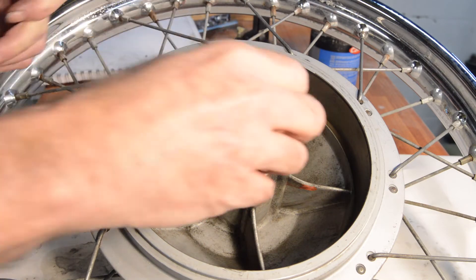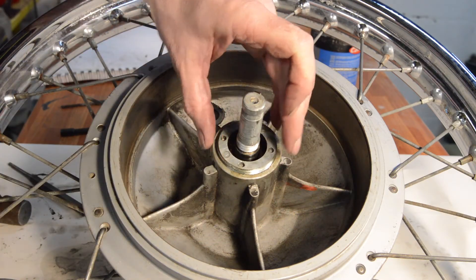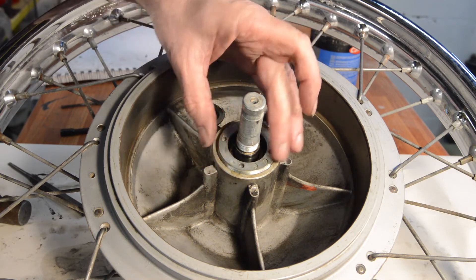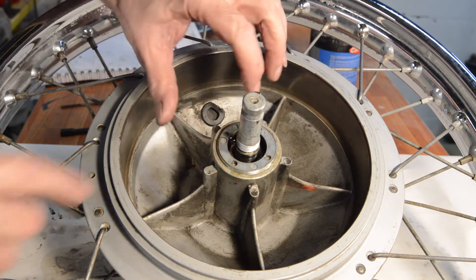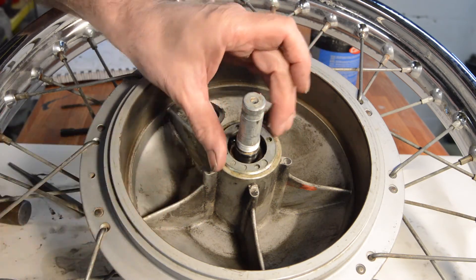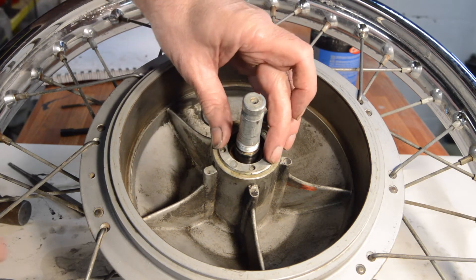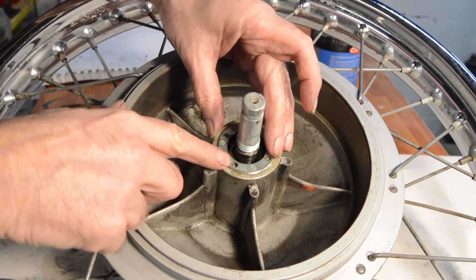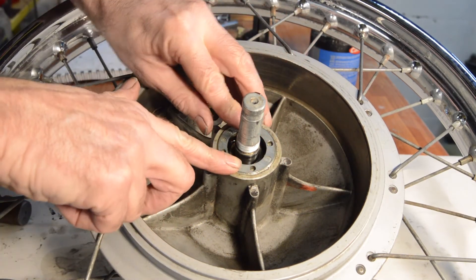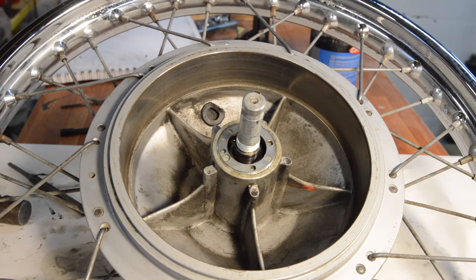So the retaining ring goes back in. I'll use the same hole to tap it back as I used to tap it out, thereby giving me three more attempts with the drift before that has to be replaced. To be honest, I've barely distorted the one I have used, so with care they can be taken on and off several times without the tool.